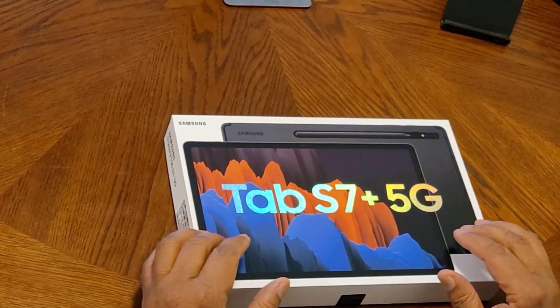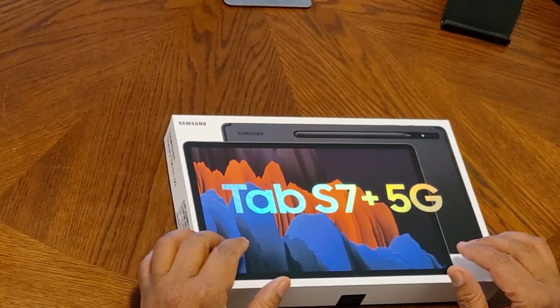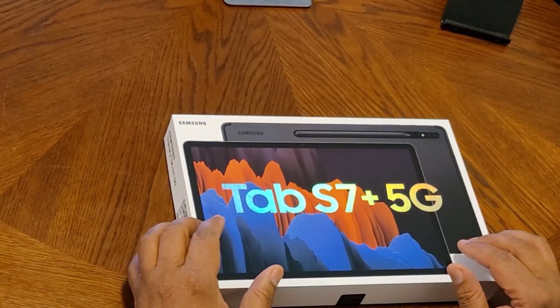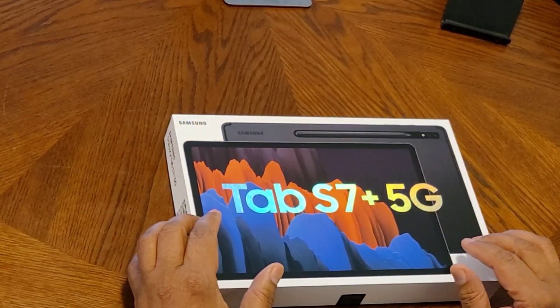Welcome back to another episode of Checking in with Ben. Today I'm going to take a quick look at the Galaxy Tab S7 Plus 5G.